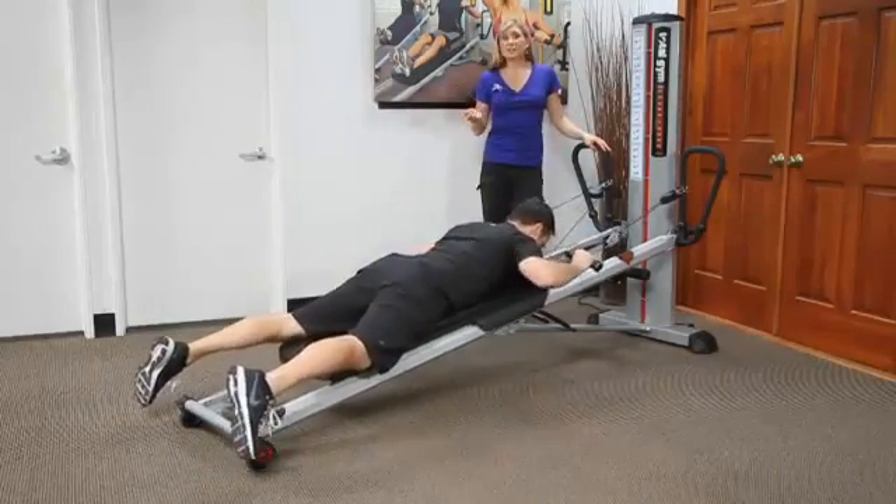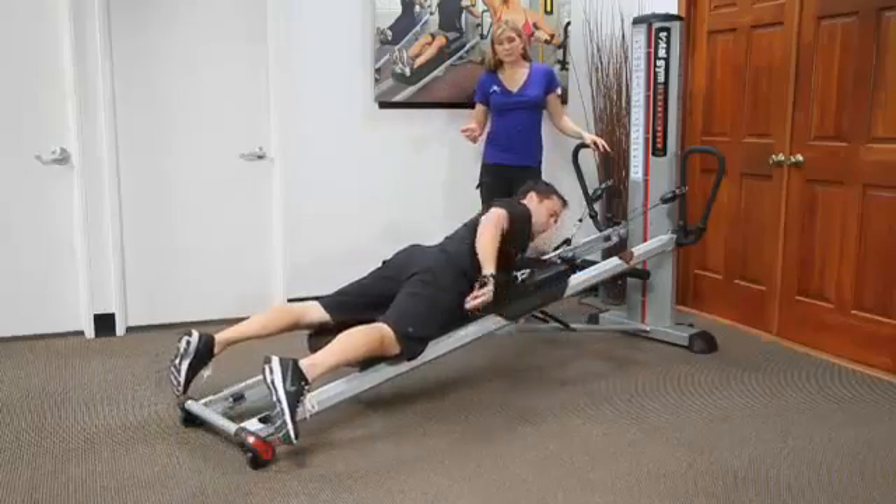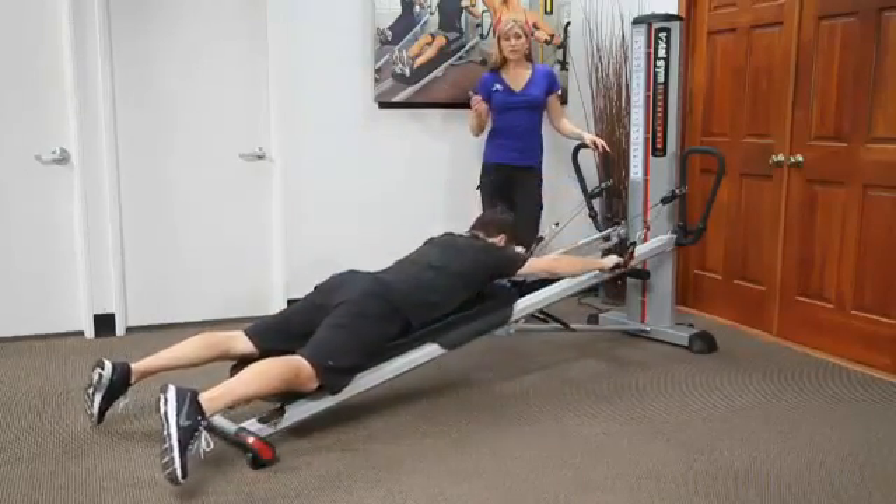You can then bring it all together by adding more of a swimming action, which is really nice.